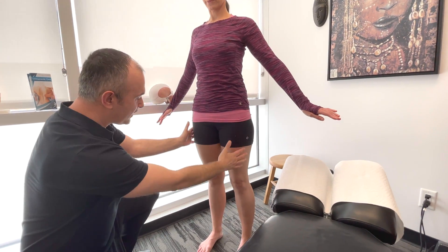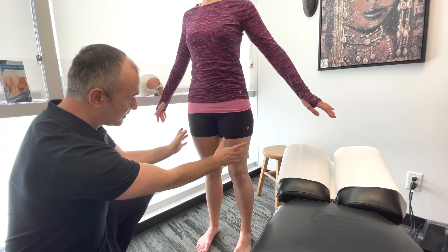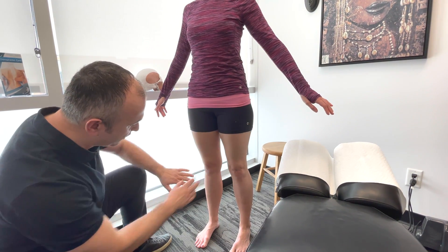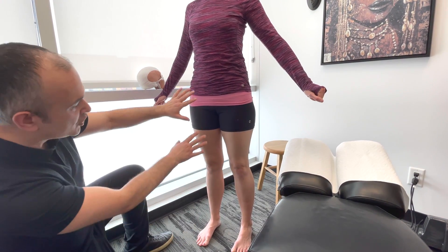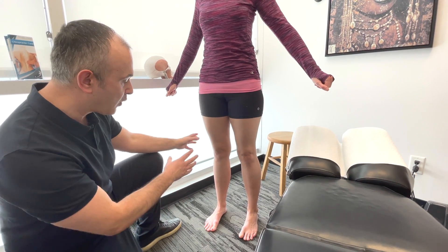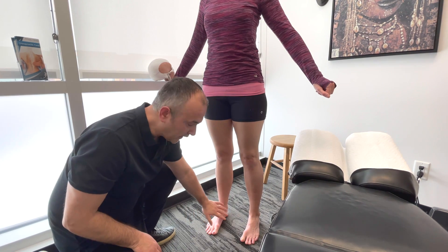We're going to follow down and look at the bulk of the quadriceps muscles. We could measure each side to specifically get a value that we can compare. Coming down further, we're looking at the knees — looking for any deformities, any scars, any swelling that we might see. And as we go down further, we're actually going to look at the feet.